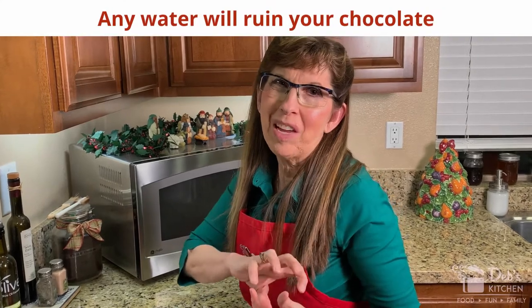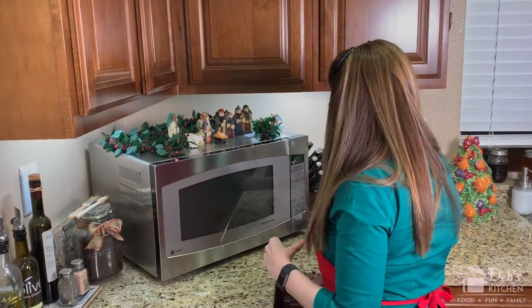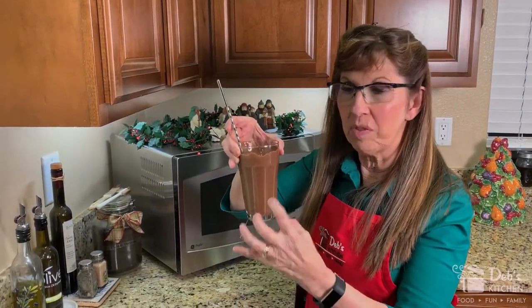First, an important tip: anytime you're melting chocolate for dipping, it's super important to make sure that anything that might come in contact with it — the cup, the spoon, anything — is 100% dry. The slightest bit of water will ruin the chocolate. It'll make it look dry and crunchy, and no matter how much melting you try to do after that, it's done. So make sure your cup and spoon are dry.